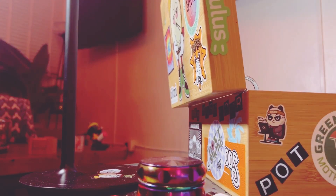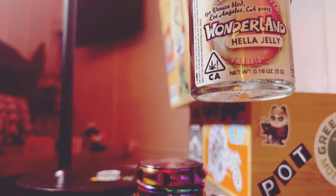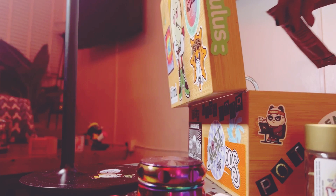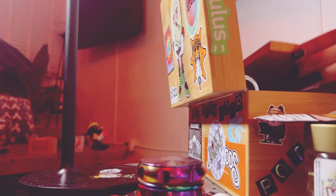We're gonna roll up, see what we got. We got some hella jelly - that's what we're gonna do. I got my good old grabber. Let's get it cracking, throw it in a box, got my tray, let's roll up some stuff.